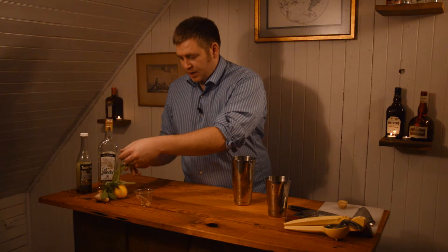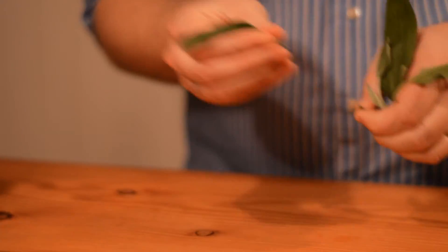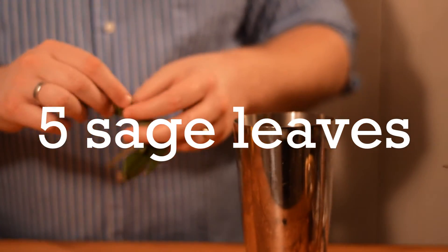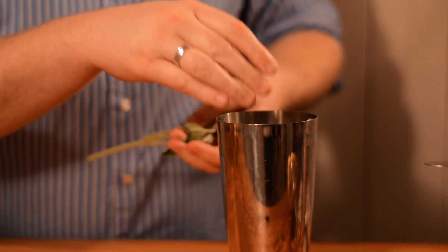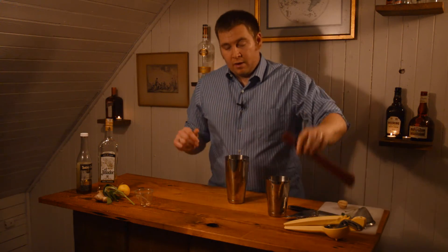The next ingredient is sage. I'll use the leaves — I generally do about four or five leaves, approximately. Again, it's one of those things where you can adjust based on what you taste. Then we're going to muddle this.